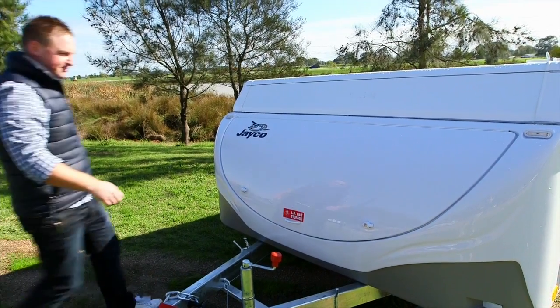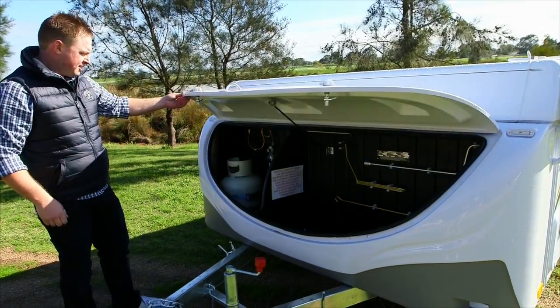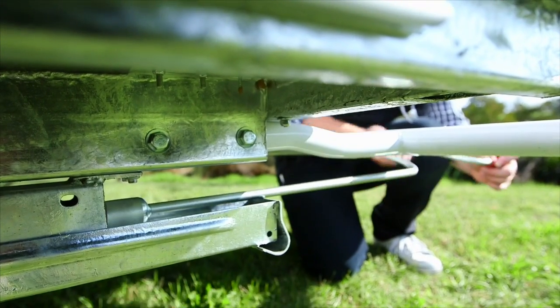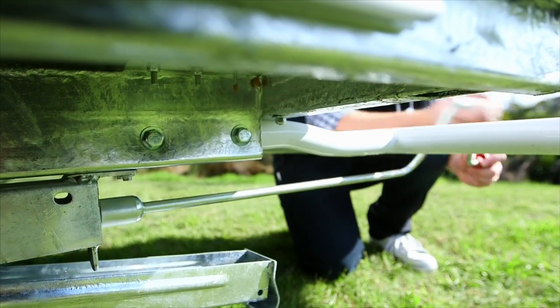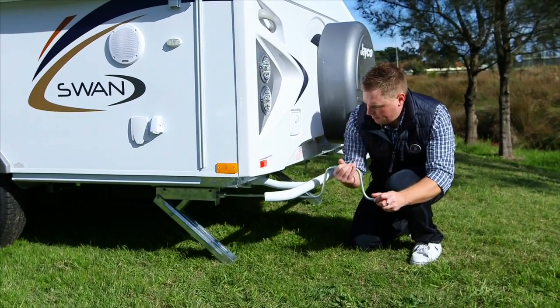Located in the boot at the front end of the van is the corner steady handle, which is used to lower the corner steadies of the van. Insert the handle into position and wind in a counter-clockwise direction until the corner steadies rest on the ground. Repeat this on all four corner steadies to stabilise the camper trailer.